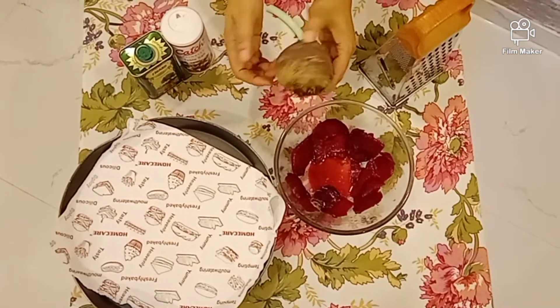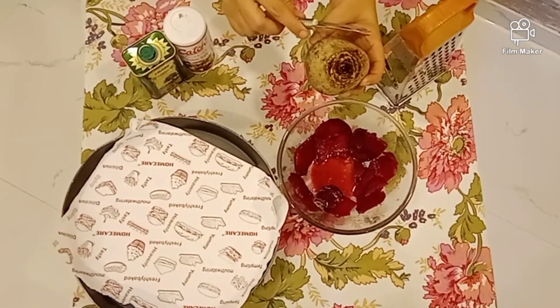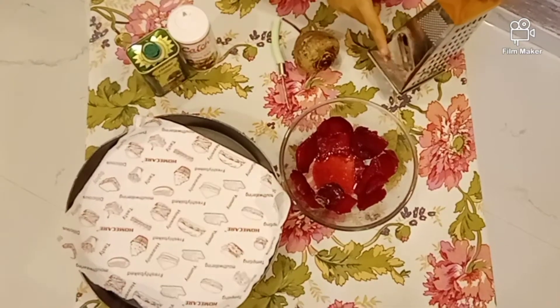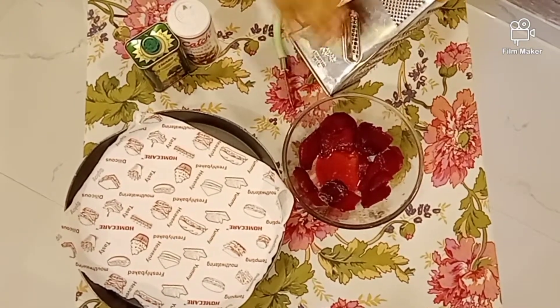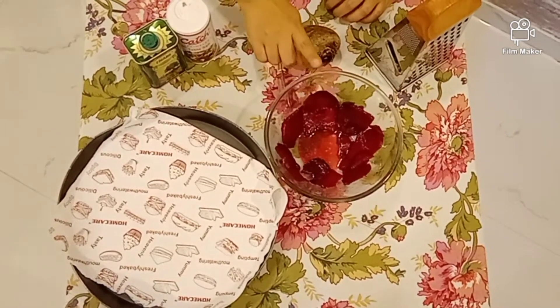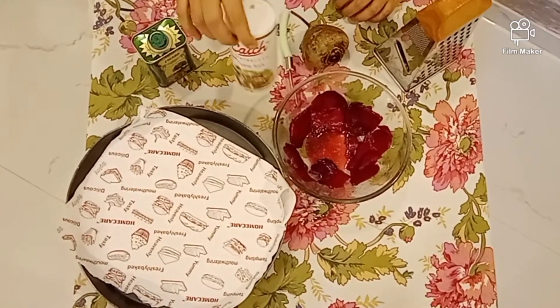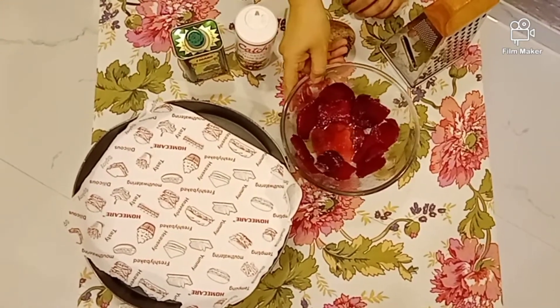What do we need first? Beetroot. We will take big beetroot and peel it with a peeler. I did not have a potato chips maker, so I used a normal grater. If you have a potato chips maker, you can remove a thin slice. We will take a bowl with a little salt and olive oil and leave it for 15 minutes.